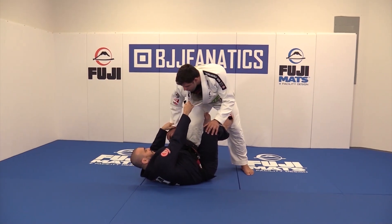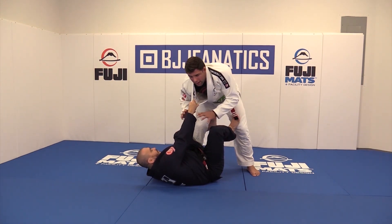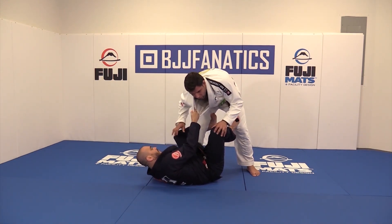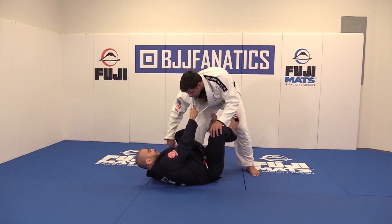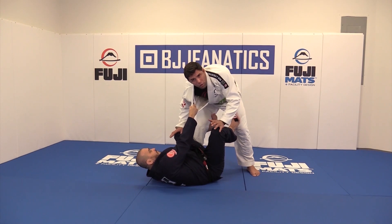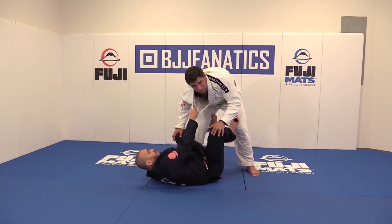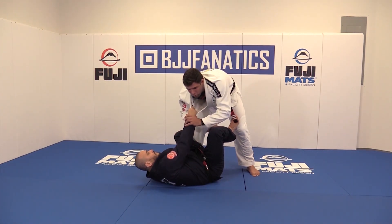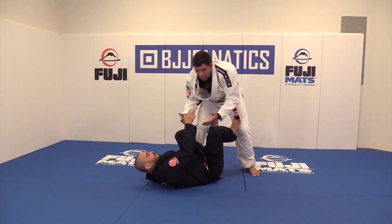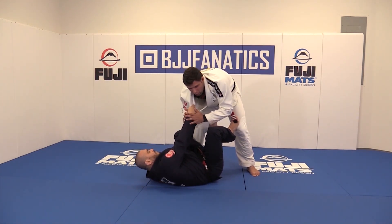He has one hand here, and a lot of times he has this hand on my leg pulling me down. This hand I don't worry about — why? Because he's got my leg, so I can't get away from him. This one is breaking my posture, but he can't really do anything with his hand, so I don't really worry about breaking the grip, because the grip is here but it's not dangerous for me.